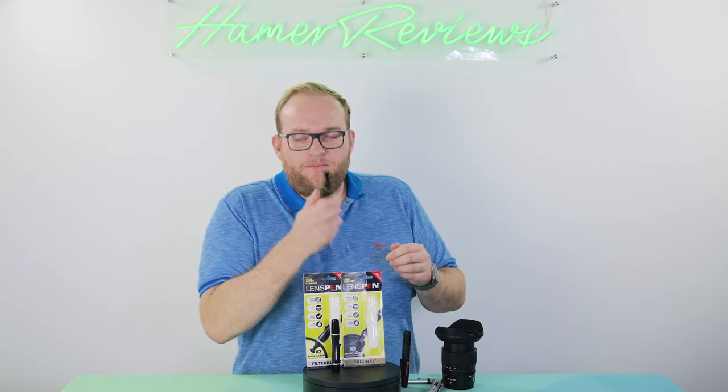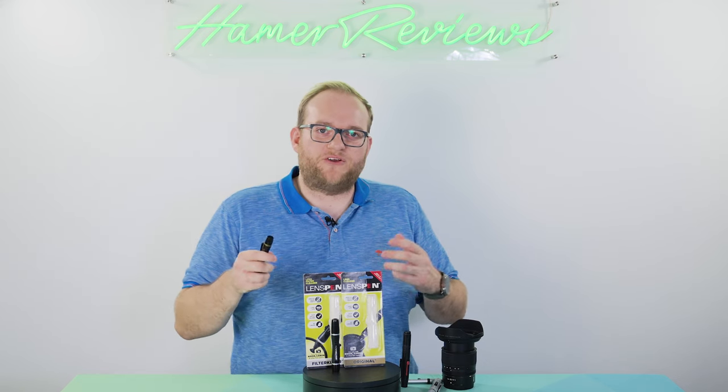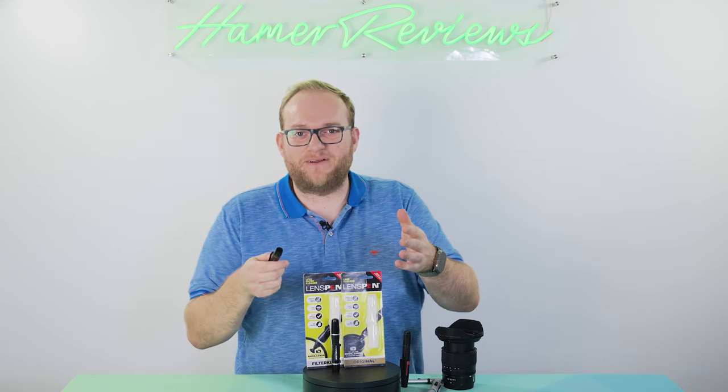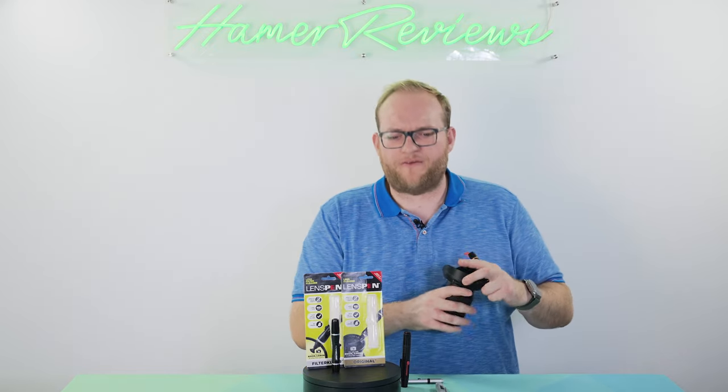In the back of them you have a brush. The brush is really important because you use it to clear away larger pieces of debris, like the grit I mentioned before, before you clean the lens. So let's go through that process.